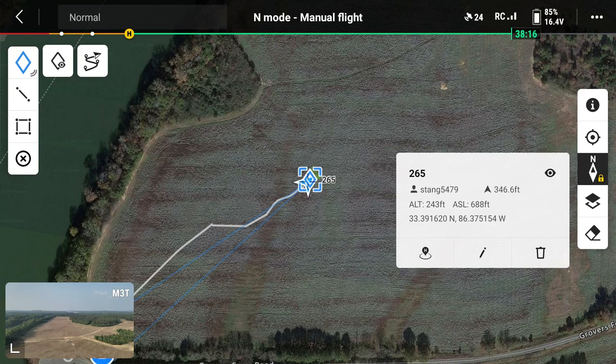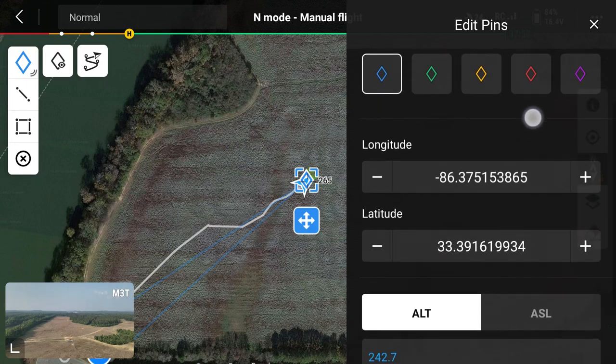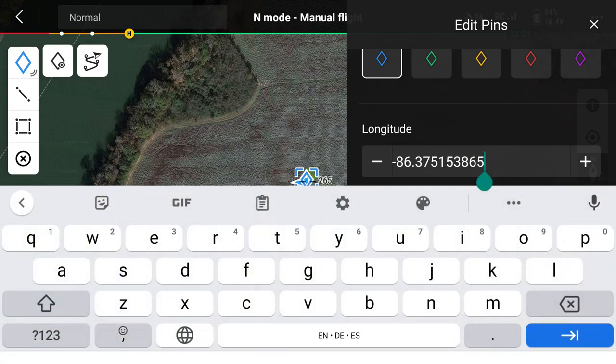I've got a pencil icon right here. So I'm going to go to it. I can change the color of that pin — I like to use blue for my general marking pins, and I'll show you what I use other colors for. I can actually move that pin with the latitude and longitude by typing values in.